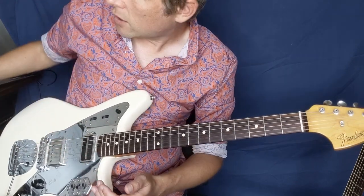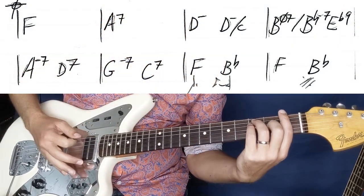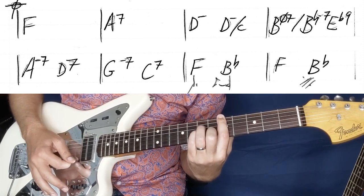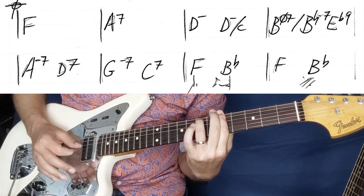At the end of the B section we're going to go to coda — basically like a coda verse. So we're going to go F, A7, and D minor, A minor 7, D7.